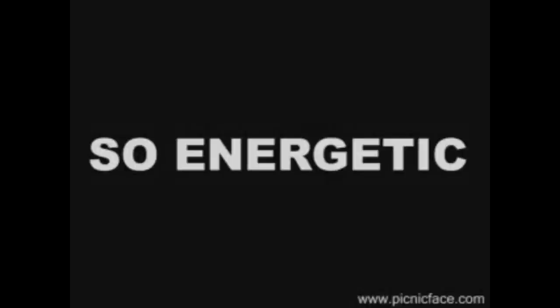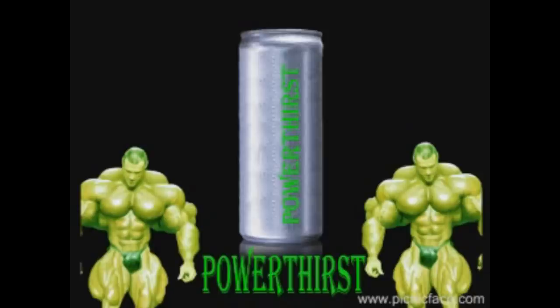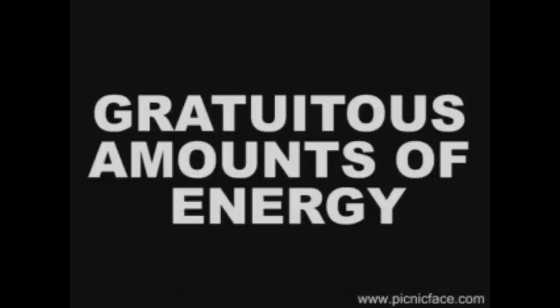Do you want to feel so energetic? Try Power Thirst — energy drinks for people who need gratuitous amounts of energy. But you guys get it, right? Flextrose. Flex plus dextrose. Kind of clever, huh? Honestly, I'm impressed with myself. I think this might be my most clever business name idea yet.